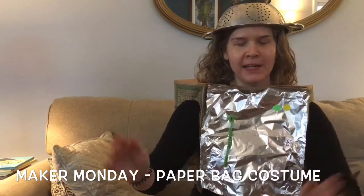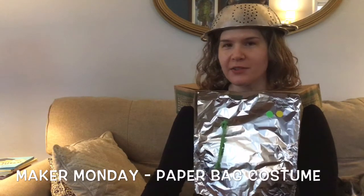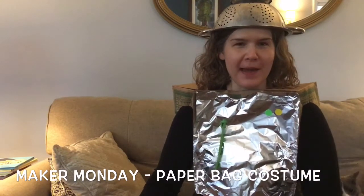Happy Maker Monday, everybody. Today, your challenge is going to be to make a costume out of a paper bag.